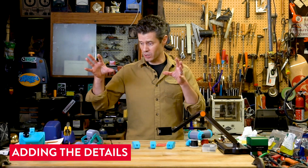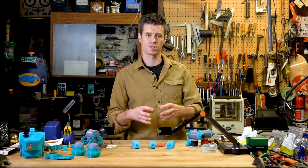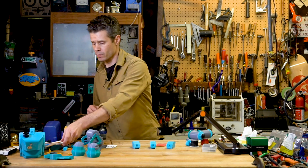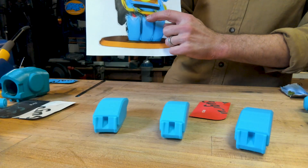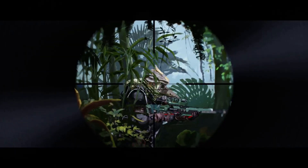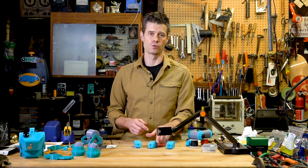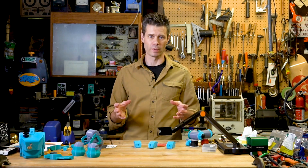Sugru has been great on this build so far just for filling in gaps and assembling parts, but I'm also going to use it for some details. If we look at the original concept art for Pathfinder, there are these three little red levers on the pouches in the front of the robot. I'm simply going to craft some small nubs out of red Sugru and apply that detail so that it pops with a little bit of color.